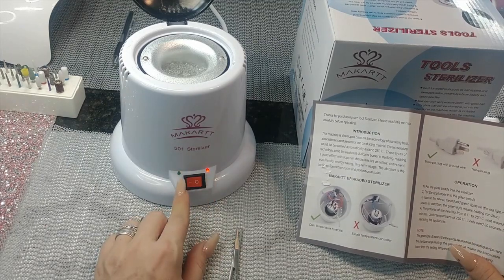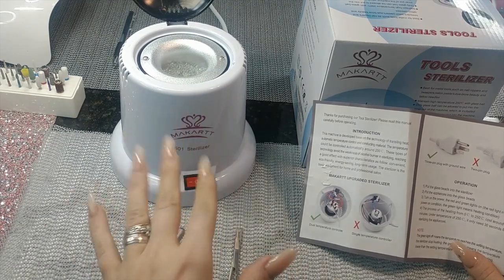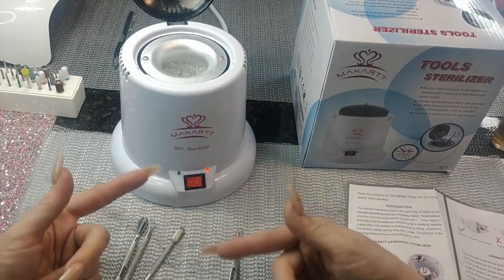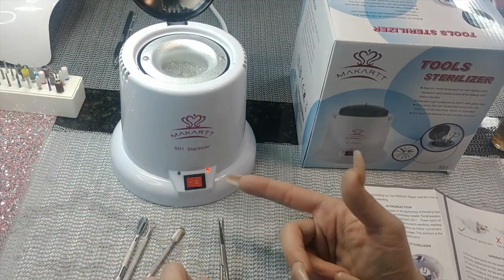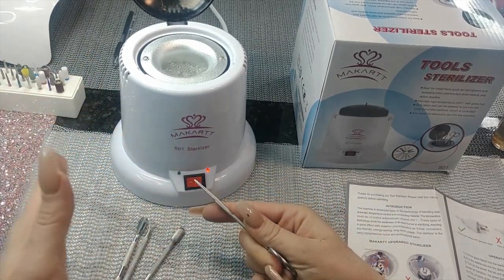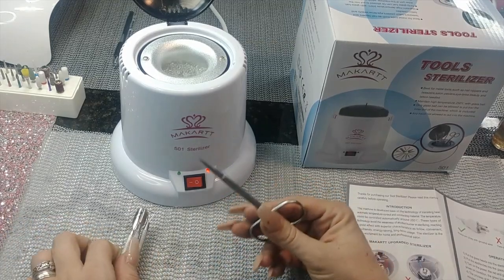Put the glass beads in the sterilizer, put your tools in the glass beads, then turn on the power. The red light means it's on; the green light means it's heated to temperature. It usually takes about 12 minutes to heat all the way. If it cools down, the green light will go off — it constantly pushes itself back to temperature, so if you open it and it cools down, it'll heat itself back up to 250.